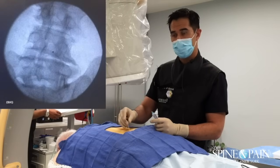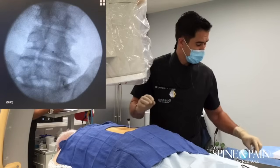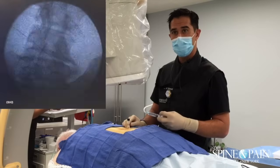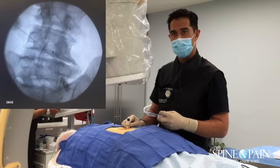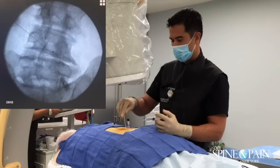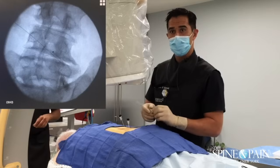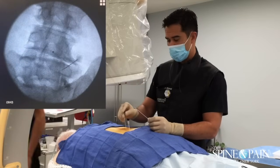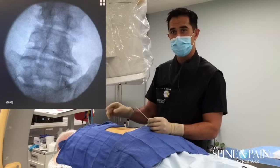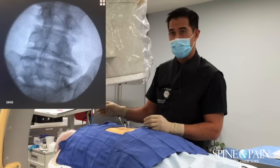We're going to go down there, touch bone, and then proceed. Our goal is to create a big lesion around the space in which the nerve — the interface of the facet joints — is going to lie.